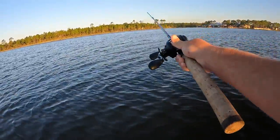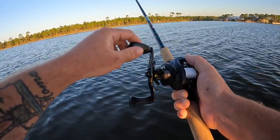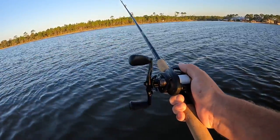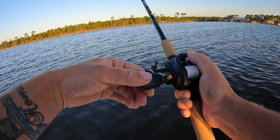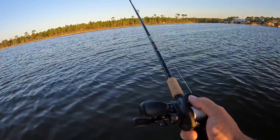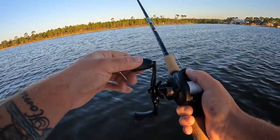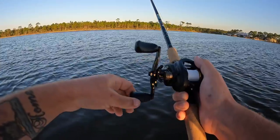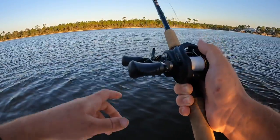I'm just going to be working a drop-off looking for flounder, trout, and redfish. All I do is let the lure sink down to the bottom, reel in my slack, give it a hop, let it sink again — hop, reel in slack, sink, hop — all the way back to me. It's an extremely easy bait to work. If I'm looking for flounder I want to keep as much bottom contact as I can, so we're going to work our way around the bay and see what we can find.